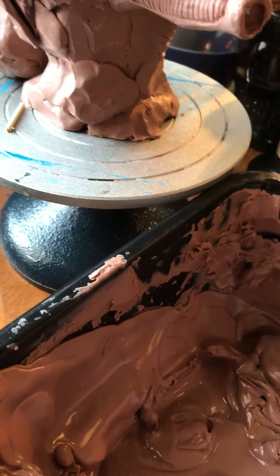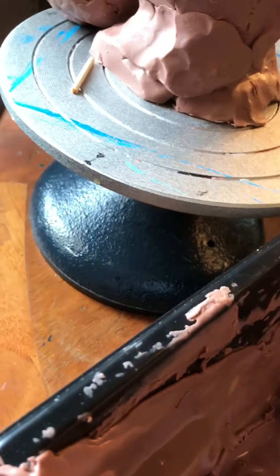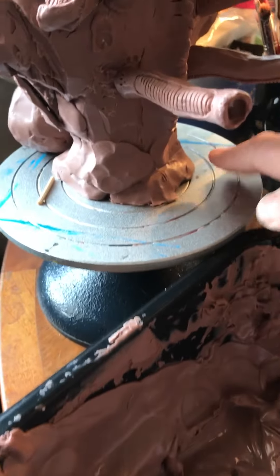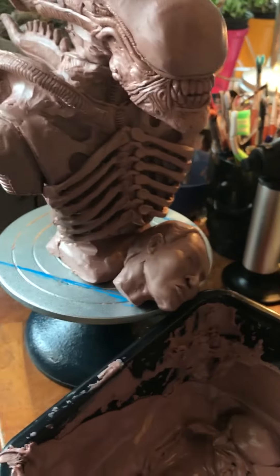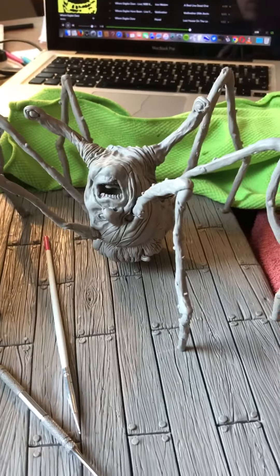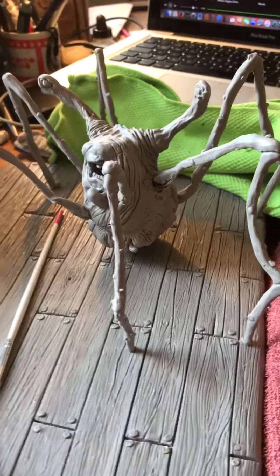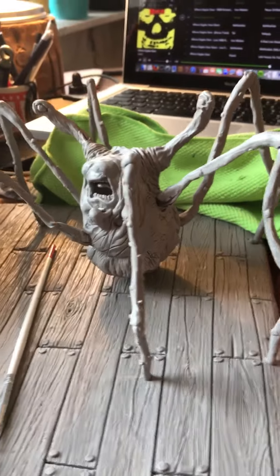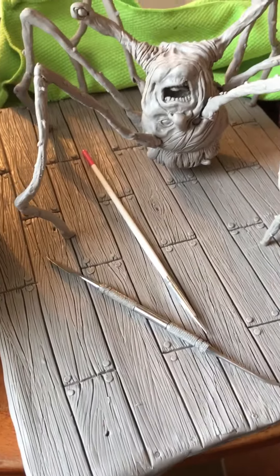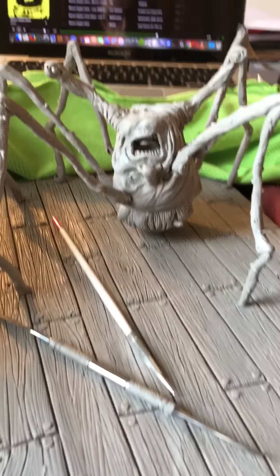Taste this. Well, I do not recommend eating it, though it's not toxic at all. I have also continued working on my Norris head from The Thing, and I made the display with a wooden floor. I don't think that's in the movie, but I love making wooden floors.